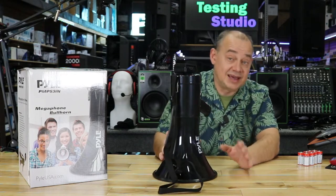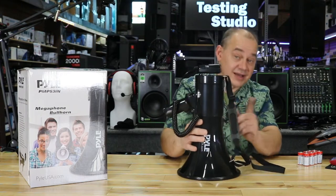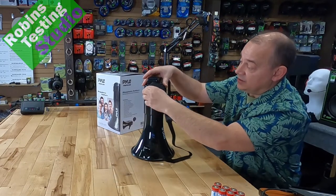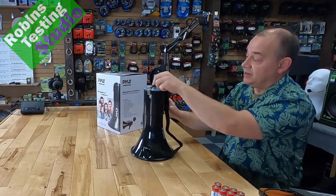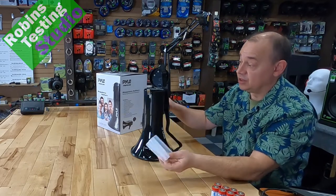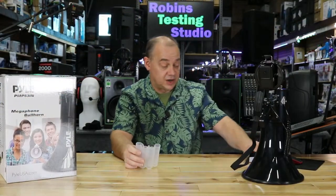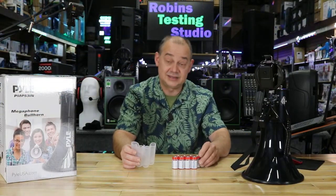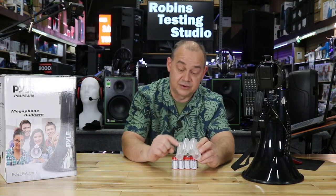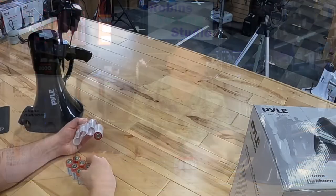It runs off of 8 C-size batteries, so we'll certainly take a look at how to put that in, and we'll start by doing that so we can see everything else. Inside the unit, by lifting up the lever and opening it up, you're going to find a tray. This tray is going to make it very easy to load all those batteries back into this unit. We just so happen to have 8 C-size batteries right here on the table. It's clear and has arrows and pictures of batteries showing you which way to put them — the first two go down, the next two go up.